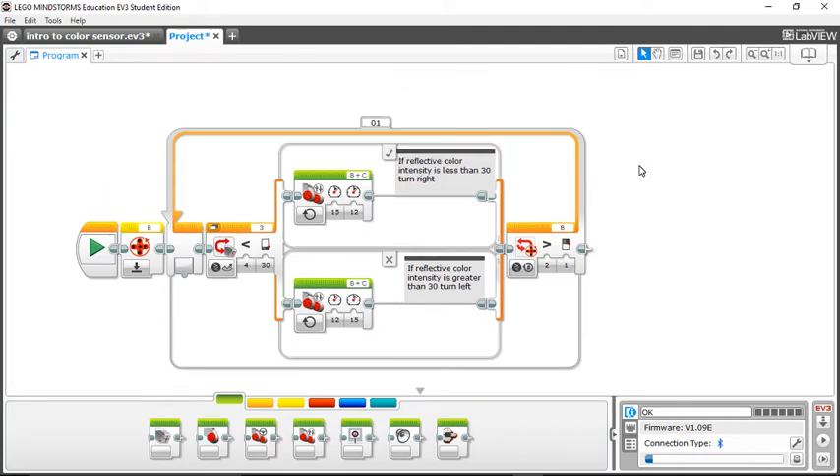Hi, I'm Nate. I'm going to be going over some of the introduction into color sensor use with the LEGO Mindstorms EV3. This can be used for FLL competitions or just messing around at home with your own EV3 robot.